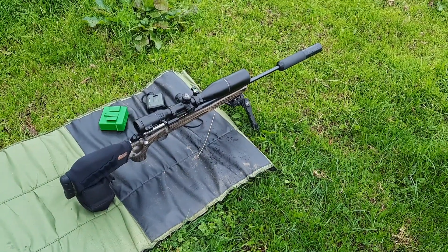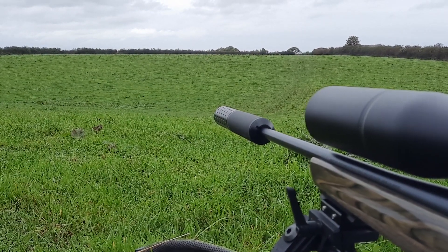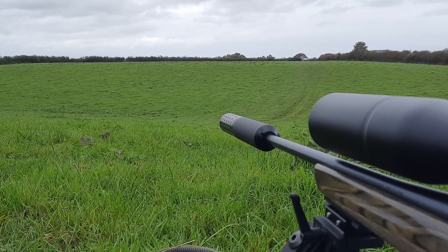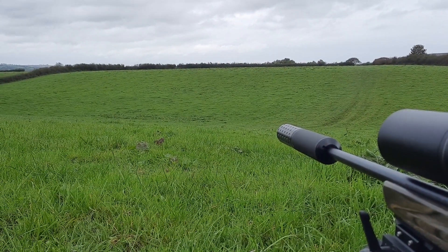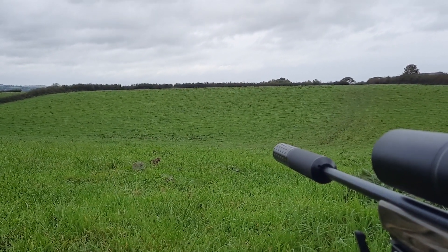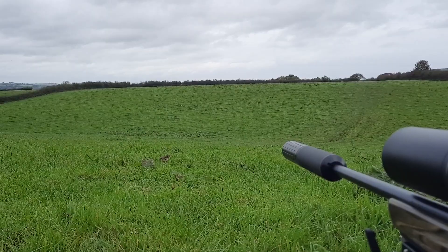We're going to shoot two different seating depths today — five and ten thou from the lands — and we'll see how we get on. Before we even think about shooting any rounds, because this is a new load and you might get flyers or the projectile not going in the direction you're expecting, you have to make sure you've got a nice steep backstop. Left, right, and height I've got plenty of backstop. I'm shooting into nice soft earth, a frangible vermin round that will break up, nobody around the field, and I've got many acres behind this — so nice and safe.